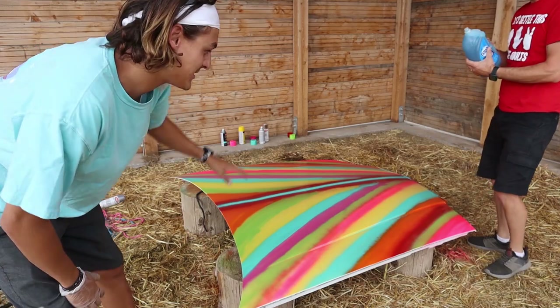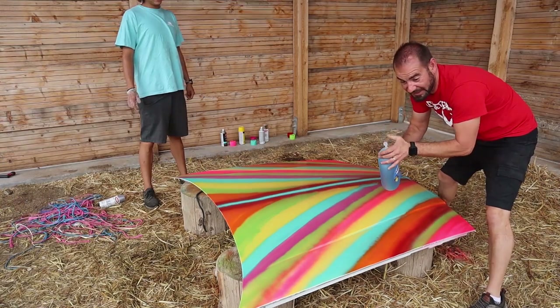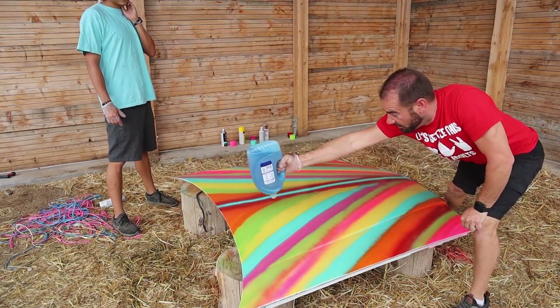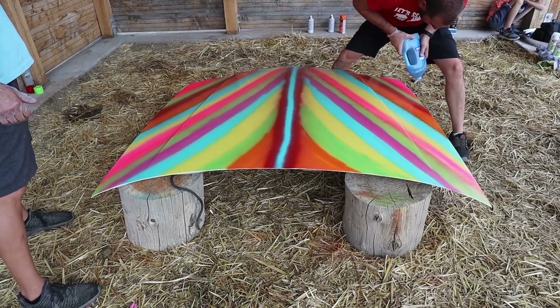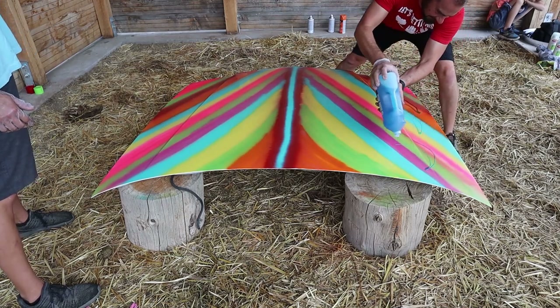It doesn't even matter what design he does. It doesn't matter if he does a great job or if it totally flops — it's going to look so cool at the end. The whole trick here is I've got to get from here all the way to there, and the stuff goes way fast. Here we go — okay, it's dripping. That's actually pretty good. I didn't think it would work that smooth.